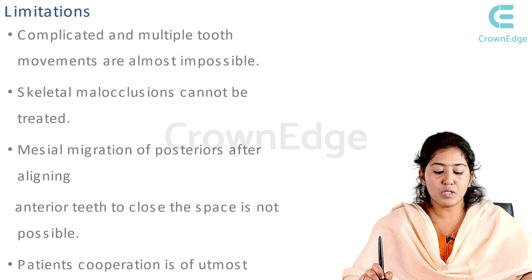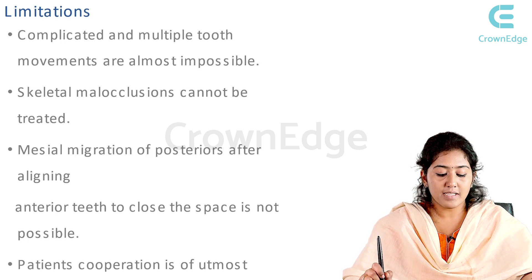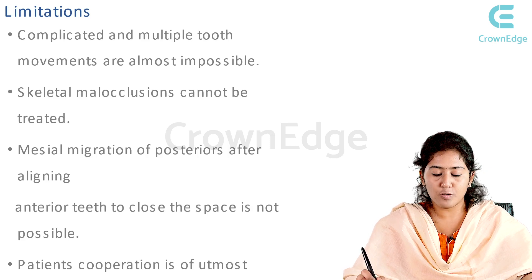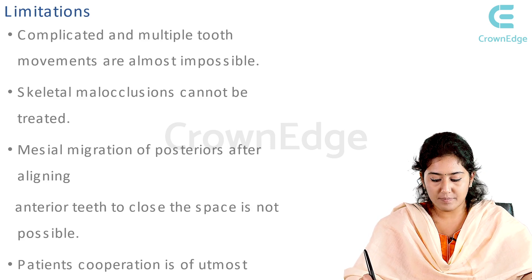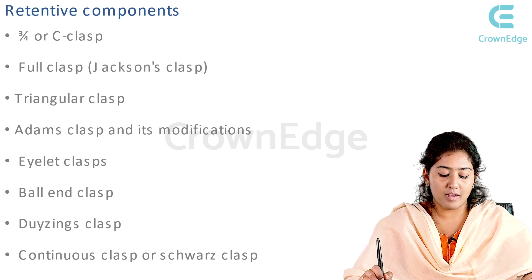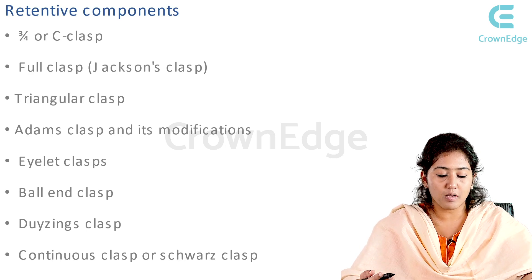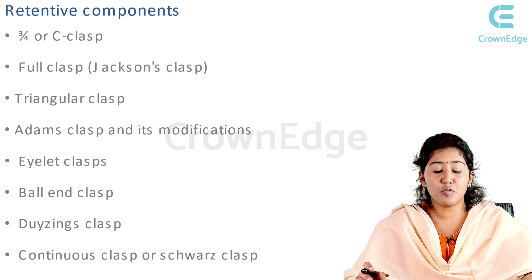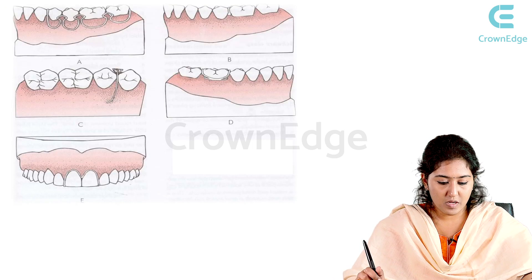Limitations of removable appliances: complicated and multiple tooth movements are impossible, skeletal malocclusions cannot be treated, mesial migration of posteriors after aligning anterior teeth to close space is not possible, and patient cooperation is of utmost requirement. Retentive components include the three-quarter clasp or C clasp, full clasp, Jackson's clasp, triangular clasp, Adams clasp and its modifications.